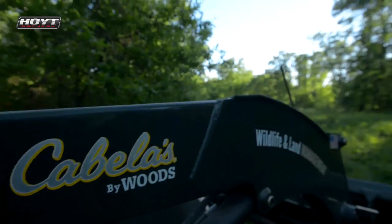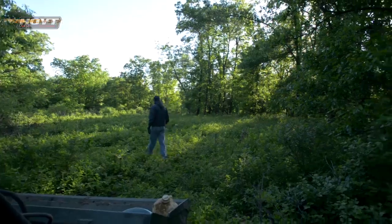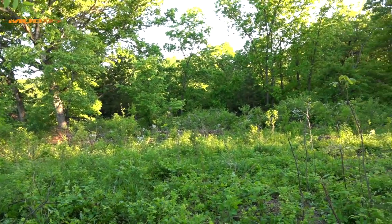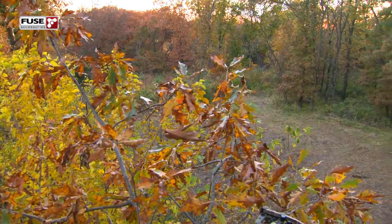Welcome to Midwest Whitetail. I'm standing on one of these food plots that I'm going to be constructing this year, and this one has really got me interested. It's a small, probably half-acre plot clear back in the timber out on this ridge. We hunted this a little bit last fall, but I didn't have any food in it and I just started to open it up.